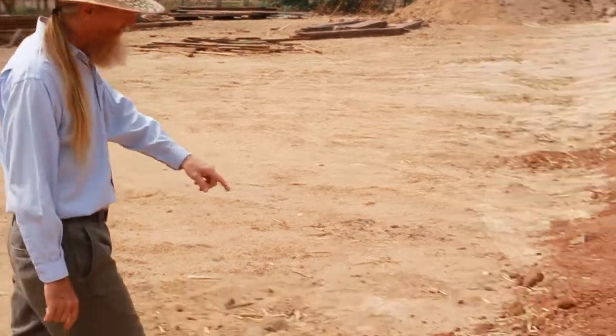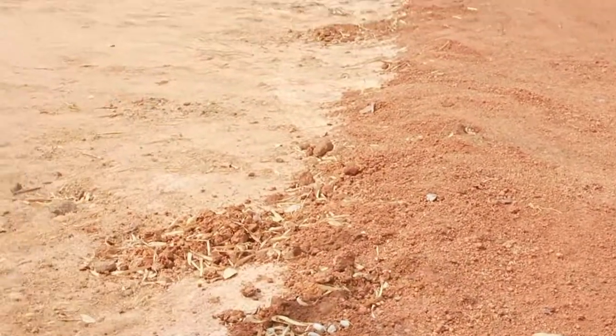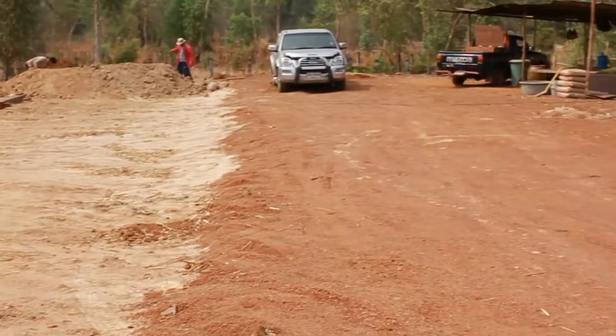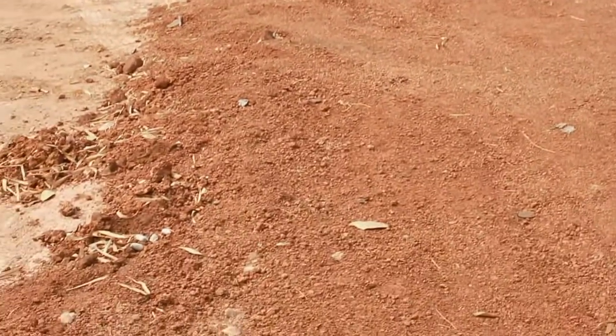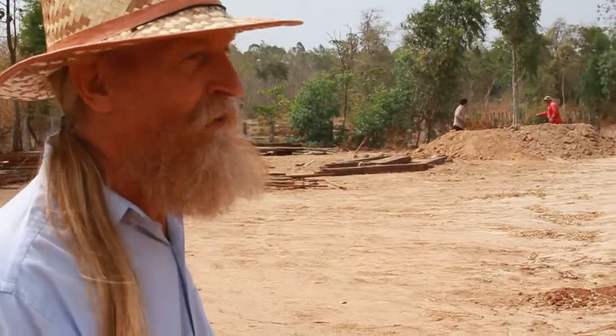Over here we've used road base. We've raised up the driveway and the building site so that we're above the surrounding rice land, so there's less flooding.